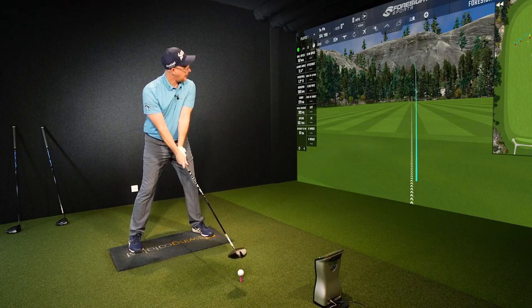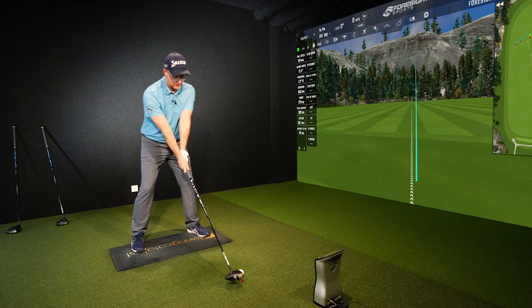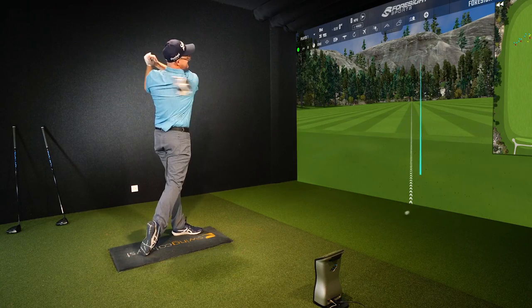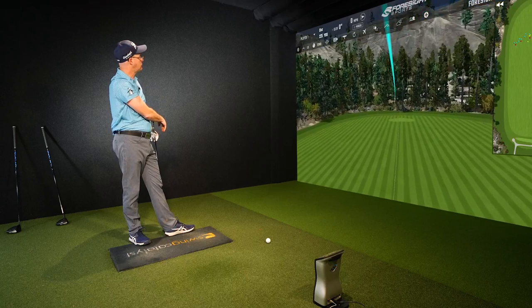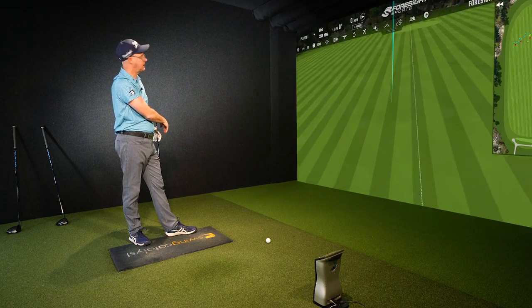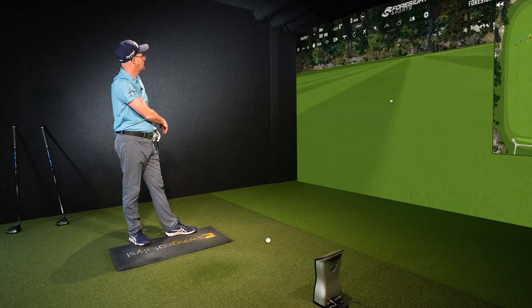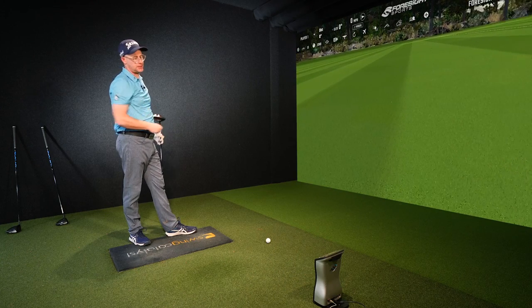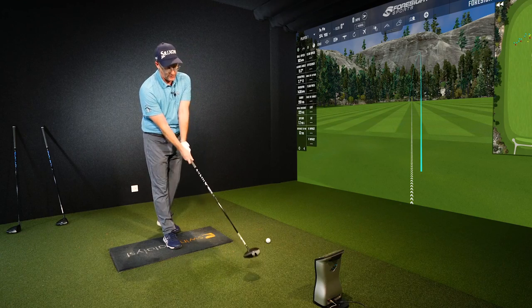I'm going to finish on a more gameable shot — first tee mentality, wanting to send it but still wanting to play the hole. Slightly different feel now. We've hit the target and ball speed probably dropped. This is me after overspeed training to give an idea — ball speed came out at 163.